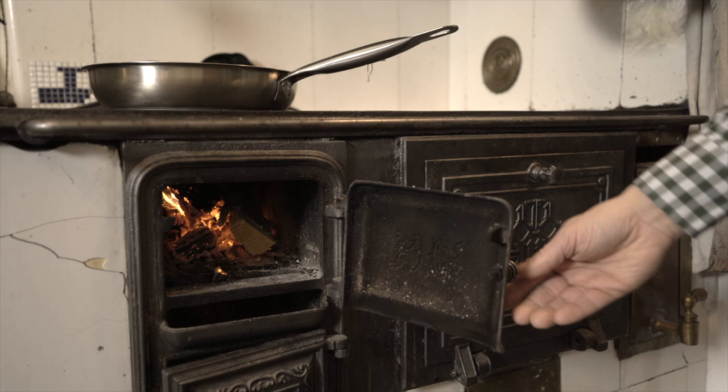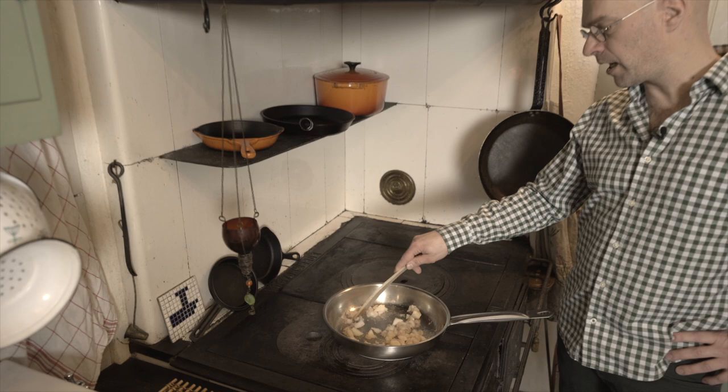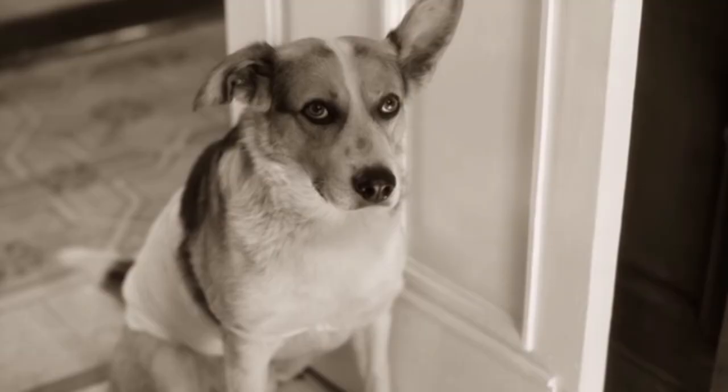The name Makkiano comes from the words Makam and Piano. It lets you play the Arabic Makamat on almost any acoustic piano, grand or upright.